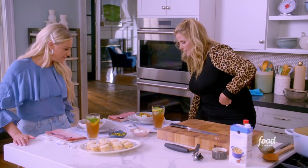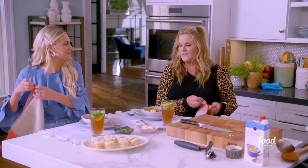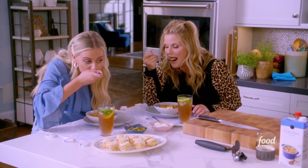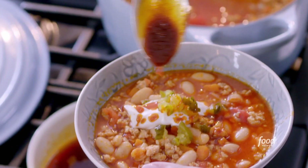All right, moment of truth. You try it first — I'm nervous. I'm nervous that my mouth's going to be on fire. It is hot and spicy. Those pickles add a lot. Don't they? It's really spicy. If you're OK, you can have a drink.